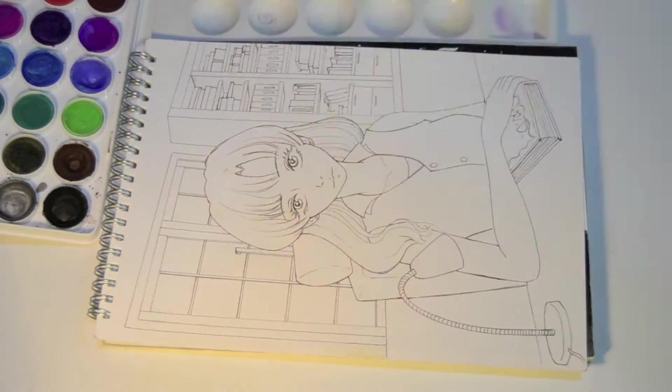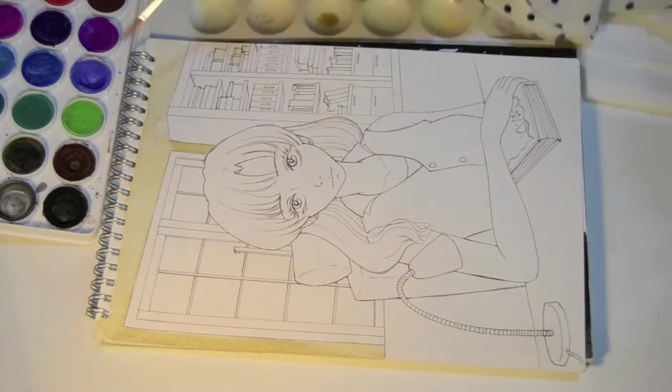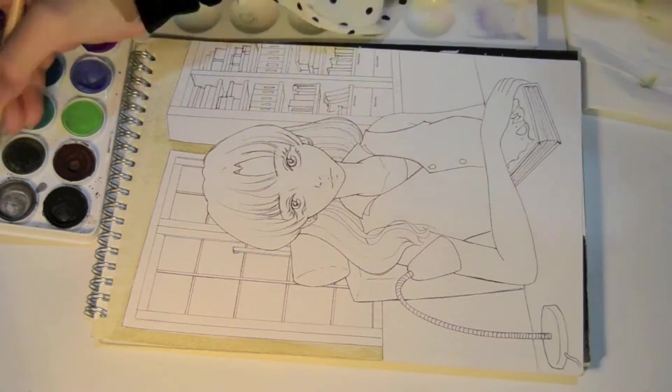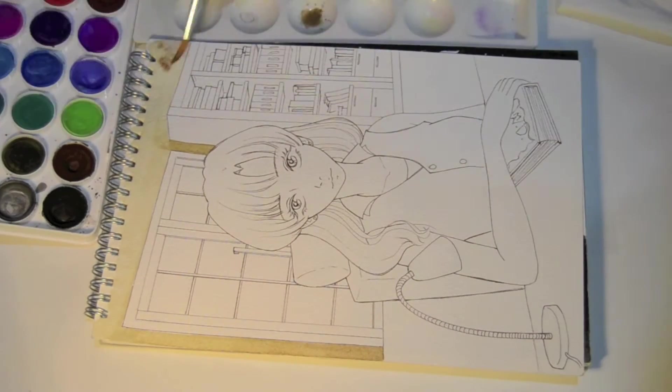Hi everyone, welcome back to my channel! This week's video is going to be a mixed media speed paint. It is mainly watercolors, but I use different mediums toward the end to touch up the painting and to add details that are harder to do with watercolors. Here is a picture of all the art supplies that I used for this artwork — if you want to see them closely, pause the video and take a look. All the names will be in the description box.